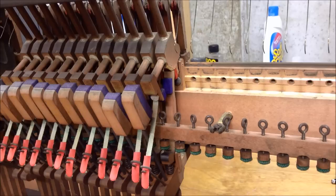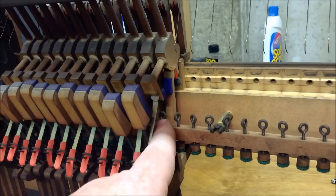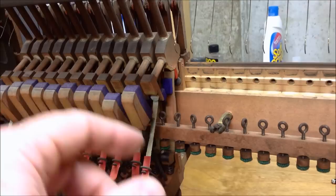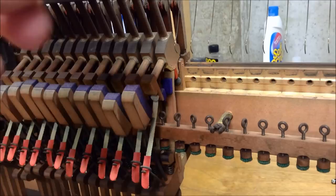The way we adjust how far the hammer goes before it hits the string is by turning this regulating screw right here, because whether this regulating punching is lower or higher will determine how early the jack trips out. If the regulating button is lower the jack is going to trip earlier, which makes it so the hammer doesn't get as close to the string before it lets off. If the regulating button is raised up higher it makes it so the hammer gets closer to the string before it lets off.